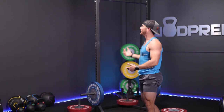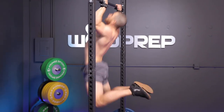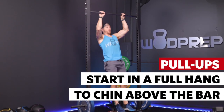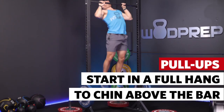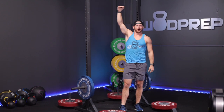Then obviously the pull-up — it's a standard issue pull-up where you can do them strict, kipping, butterfly, whatever you want. The main key is that you start from a full dead hang position and get your chin above the bar. As long as you pass through a fully extended elbow and get your chin above the bar on that horizontal plane, that is a good rep.